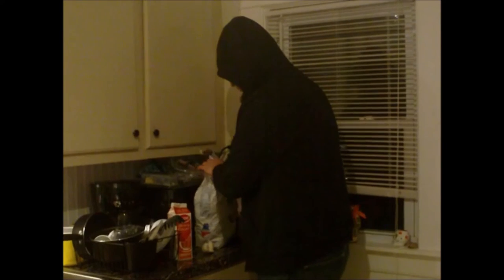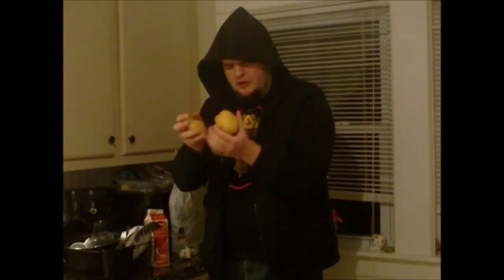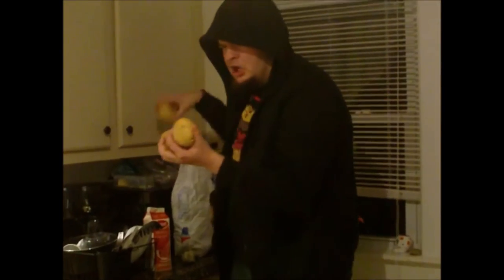Now we're going to take some potatoes. As you can see the potatoes still have eyes on them. We're going to put the potatoes in the crock pot.